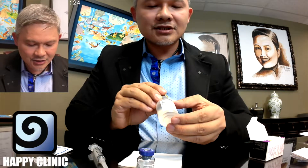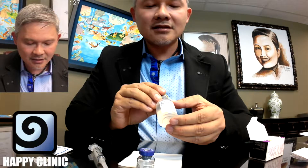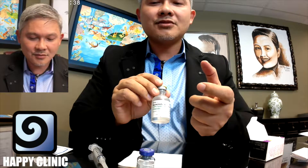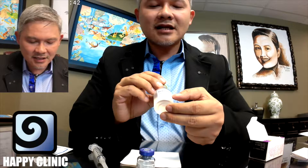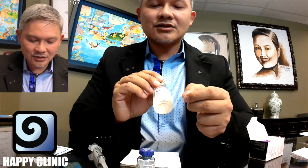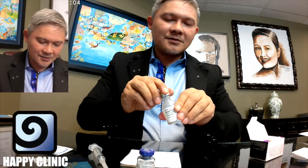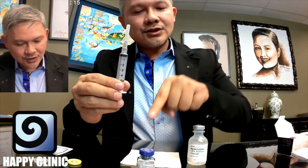This is our saline solution — bacteriostatic 0.9% sodium chloride, which is normal saline. It's isotonic with your body. It's not going to burn like sterile water is going to burn when we inject it. We choose bacteriostatic saline solution because it also has a little bit of a preservative in there that makes it less painful as well. This is our syringe that we will use to load up the Botox.